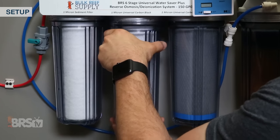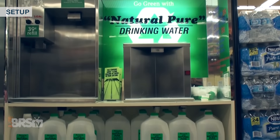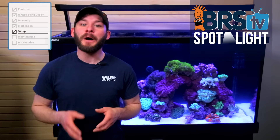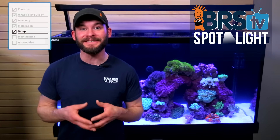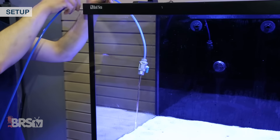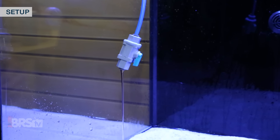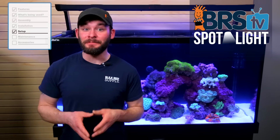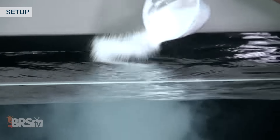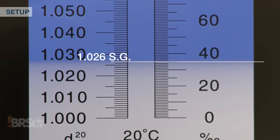Filling up the tank is next and we always opt for reverse osmosis deionized water from our own RODI unit here in house. You could source your water from a local fish store or perhaps filtered water from the local grocery store however at these larger volumes over 100 gallons I personally don't want to haul buckets or jugs back and forth until the tank is full. The easiest way to fill the tank will be to run the RODI tube into the tank and let it run until it's full, just be sure to monitor the process so you don't overfill. Since I don't have large amounts of storage to mix salt water in I'm simply going to turn on all my pumps and add salt directly to the tank over the course of a few hours and periodically check it with my refractometer until it reaches my target salinity of 1.026 specific gravity or 35 parts per thousand.